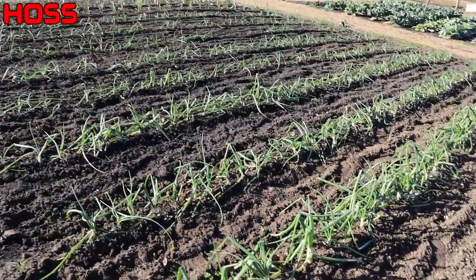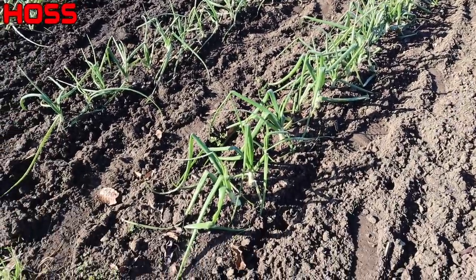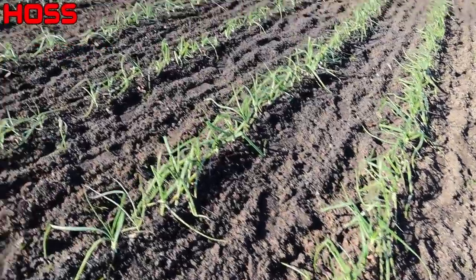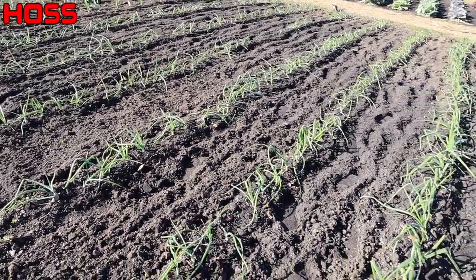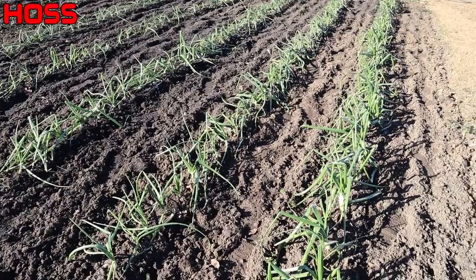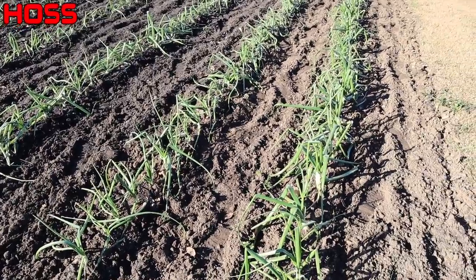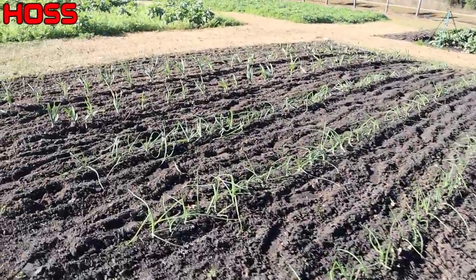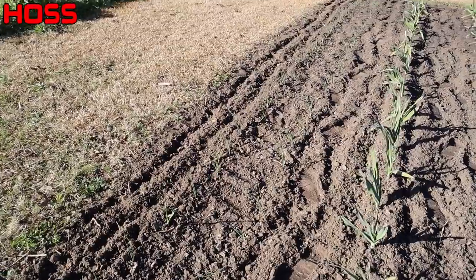As we do this, especially with the onions, you'll notice some varying degrees of growth — that's because we didn't plant all of these at the same time. This first row, which is much further along, was planted in late October. The next two rows were planted a week or so later, and all the rest that are a little smaller were planted around mid-November. So that's why you see different stages here. We've got our onions there, our elephant garlic over here in two rows, and then our leeks — we transplanted those on a previous video and they're coming along pretty good.